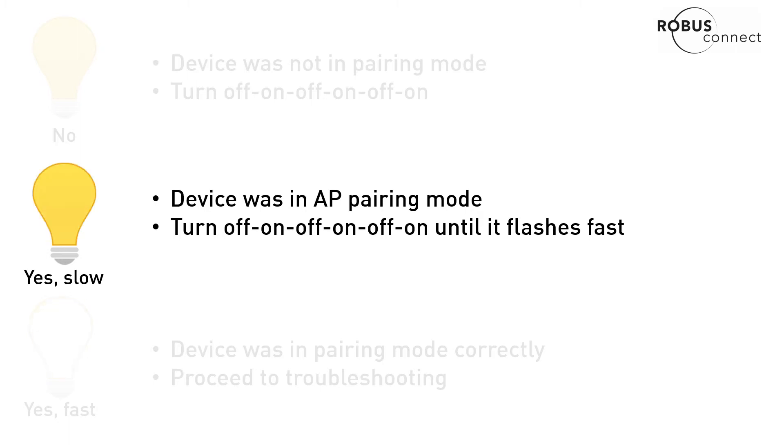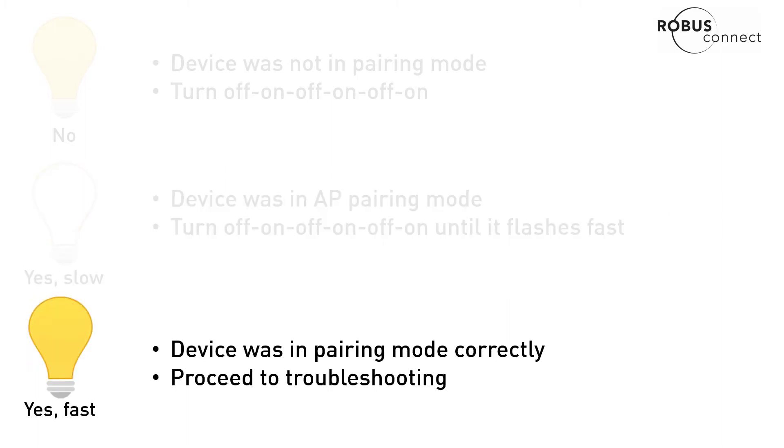If your device was flashing fast and it still failed to connect, it means there's some other issue somewhere, so we will proceed with the troubleshooting for this.